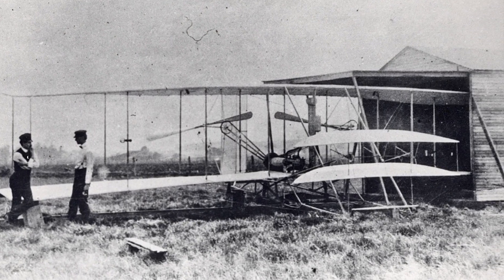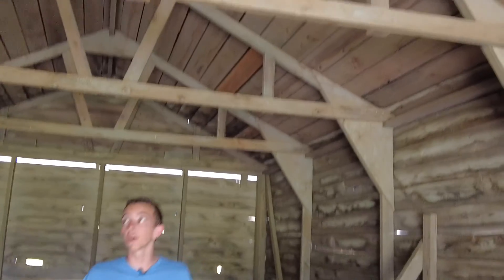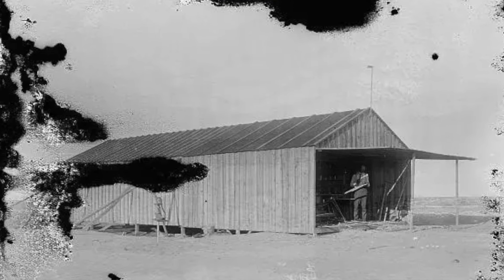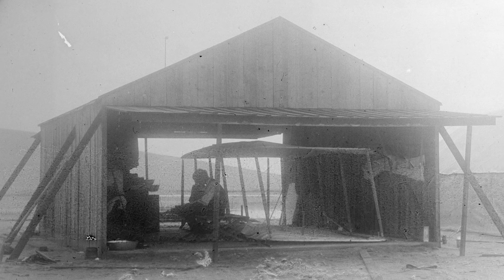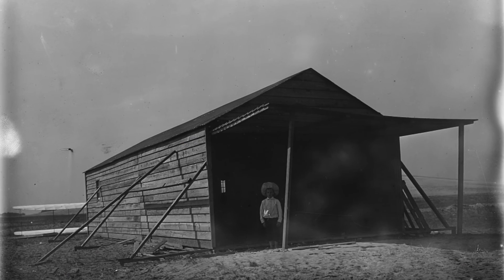This is the hangar and this is where the actual 1903 flyer was once held. This is the reproduction, but this is exactly where that second hangar was. Look how big it is — it's amazing. To think of them being out here alone with just their flying machine, having to take care of it by themselves — just incredible. They abandoned them when they were done flying here, and the original sheds were worn down and destroyed, but this is it, this is where it was.